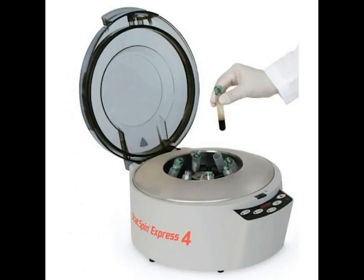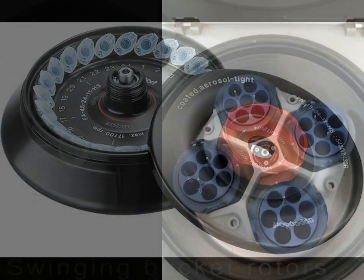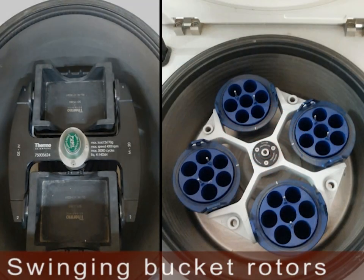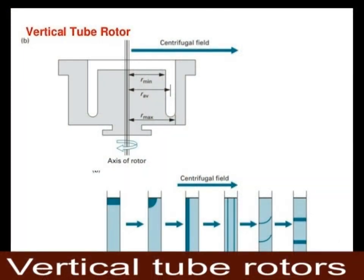The other classification of centrifuges is based on the design and types of rotors used. There are four types: swinging bucket rotors, fixed angle rotors, vertical tube rotors, and zonal rotors.